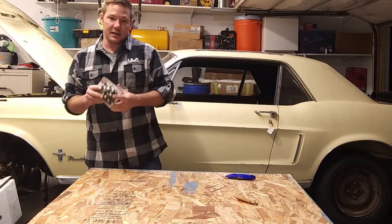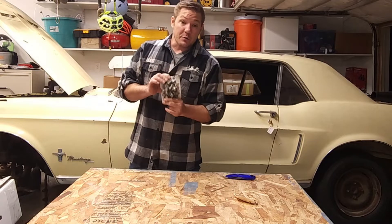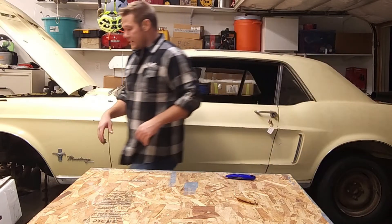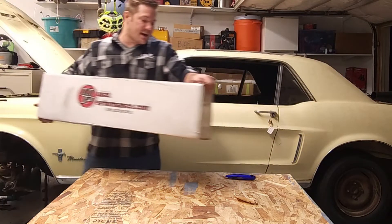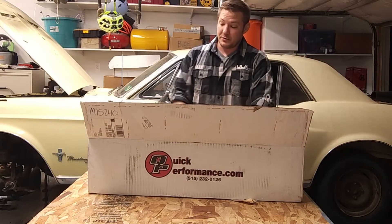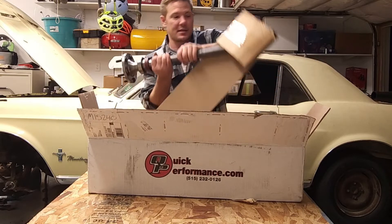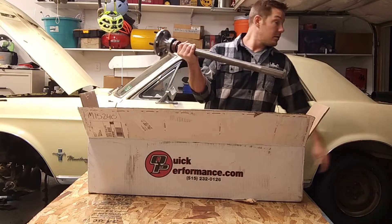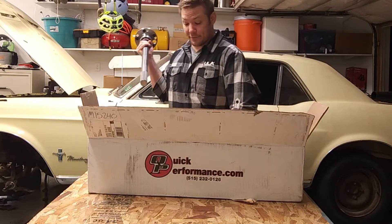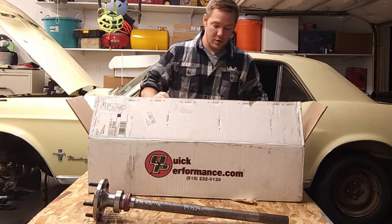One thing I did leave out — I quickly grabbed it and set it aside — is all the hardware you're going to need to assemble your rear end. We'll cover that in a later video. Now here are our drive shafts that go in the housing. I'm filming at night thinking I was safe from car noise — foolish me.